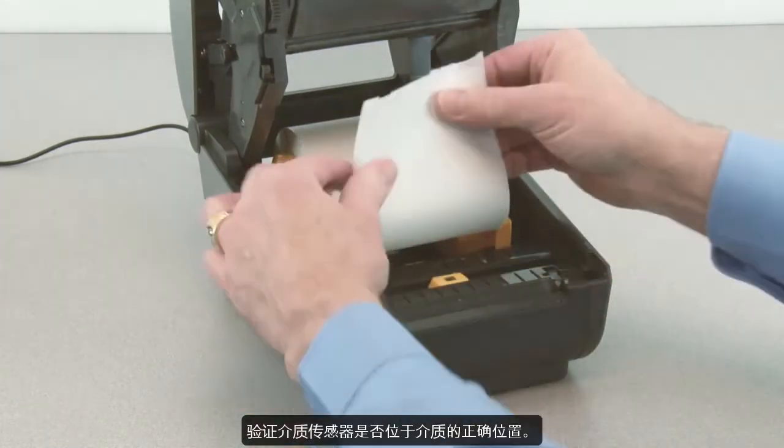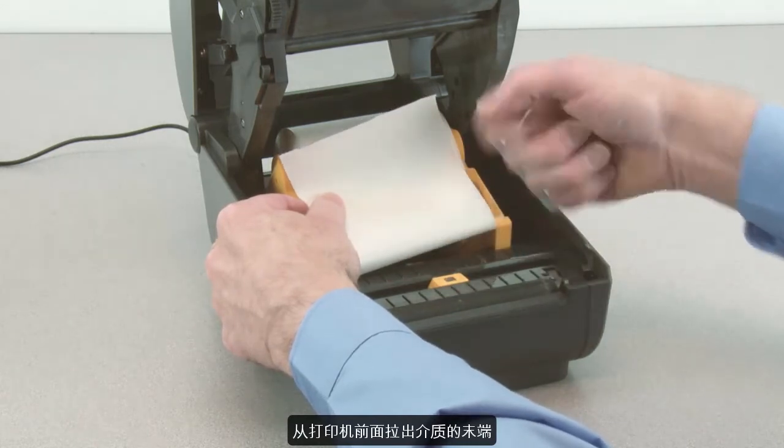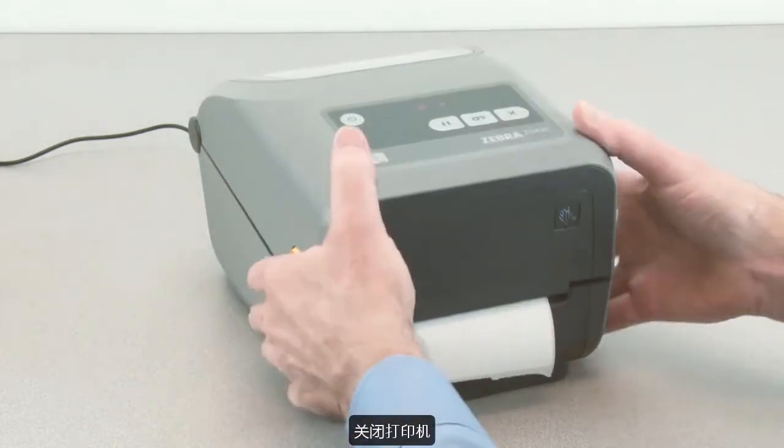Verify the media sensor is in the correct location for your media. Pull the end of the media out the front of the printer. Press the media down under the media guides. Close the printer.